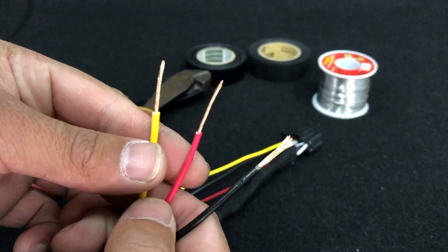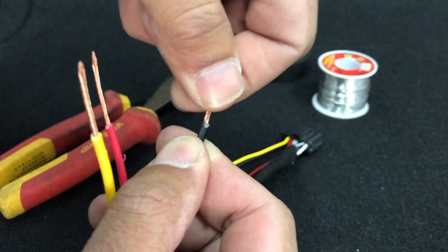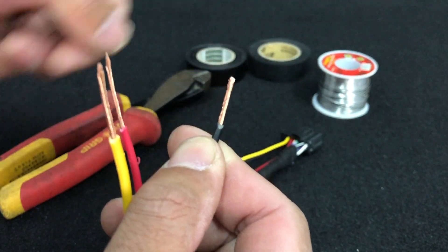We'll go ahead and mimic that on our other plug. If you've just pulled the insulation up, you can go ahead and just twist it like that as well.